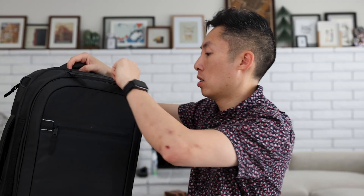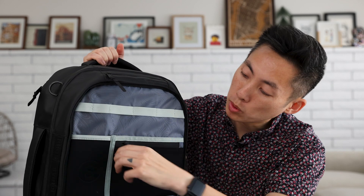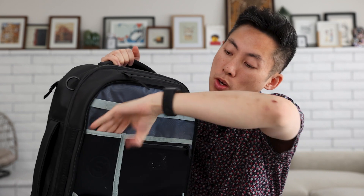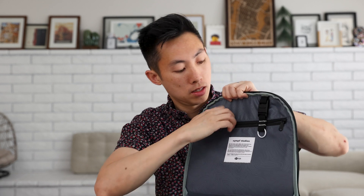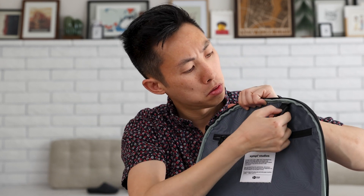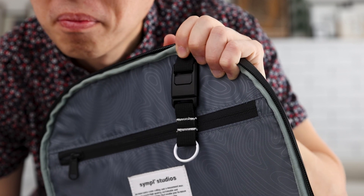Let's open it up — I haven't opened it yet. Lots of organization! On the front side, you open it up and you have little tie loops for cables, a mesh section for any valuables, and then just an open pocket. There is also an inner pocket on the flip side to organize any items, as well as a key ring that is removable. It's a magnetic key ring — pretty satisfying.